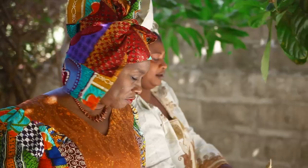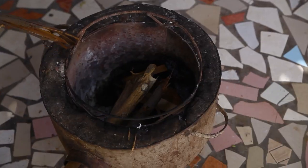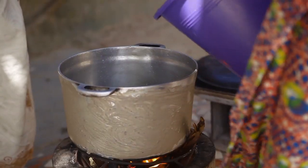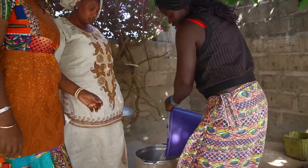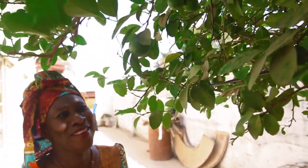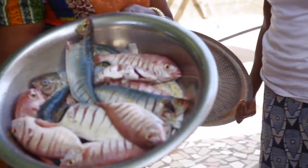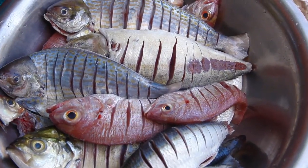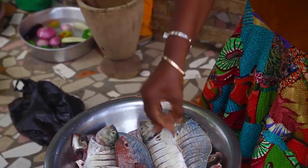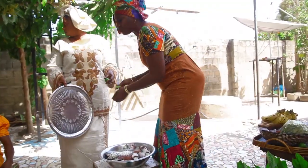Here we're going to cook with firewood as we normally do at home with charcoal. It's got lime direct from the tree. We're just going to marinate the fish with salt and lime — that's all the seasoning for the fish.